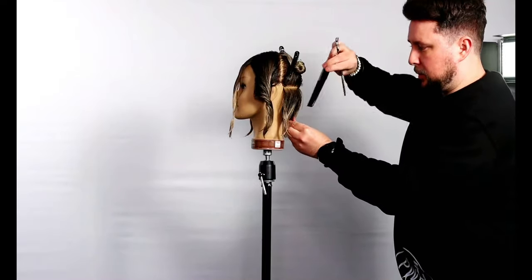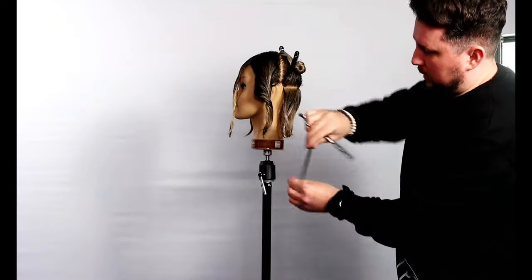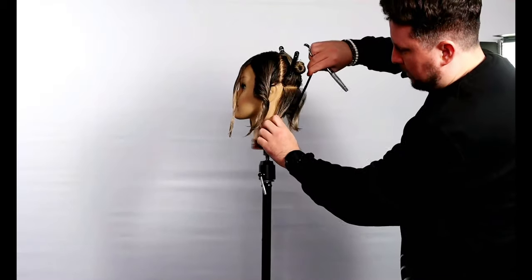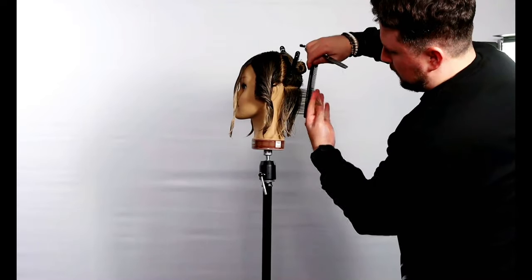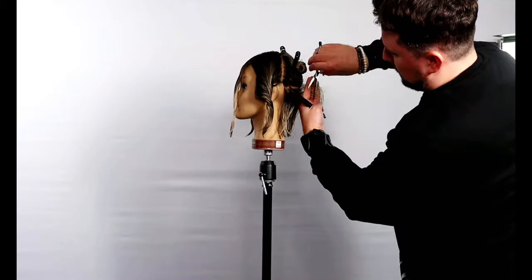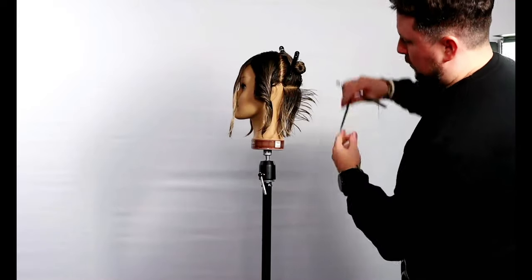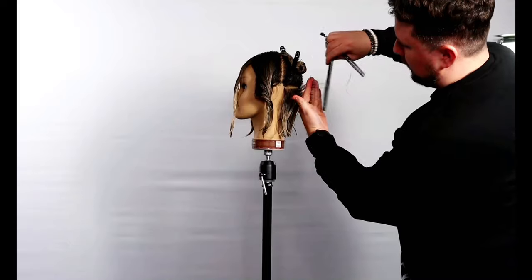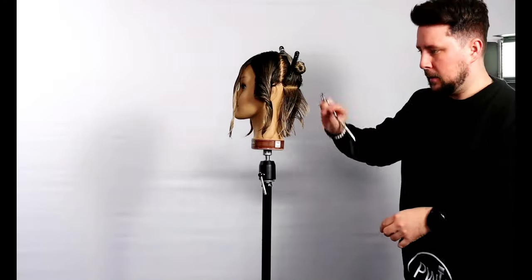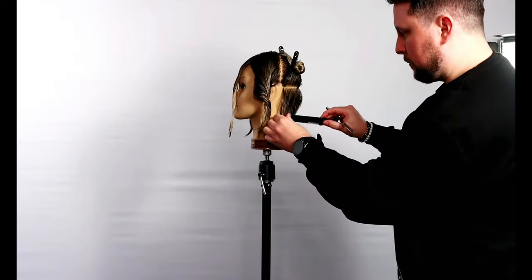We don't want to be touching the previous section so we're just combing it out of the way. This is a moving guide so we're working around the head, which is why I said when we get to this corner the length might be adjusted slightly because of where the head starts to curve up. So again we find our length, go in, and as I'm pulling away, just go in again to loosen it up and shatter that off a little bit more. Combing it out of the way, next section.